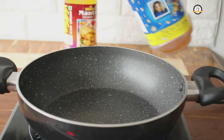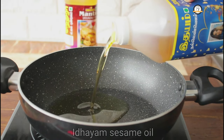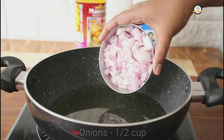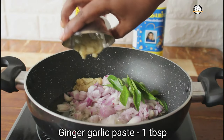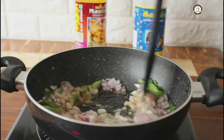Now let us move on to the masala part. For preparing the masala, I am using the healthy idayam sesame or gingeli oil. Once oil is hot enough, add 1 chopped onion, few curry leaves and 1 big spoon of ginger garlic paste. Saute everything well until the onion turns translucent.